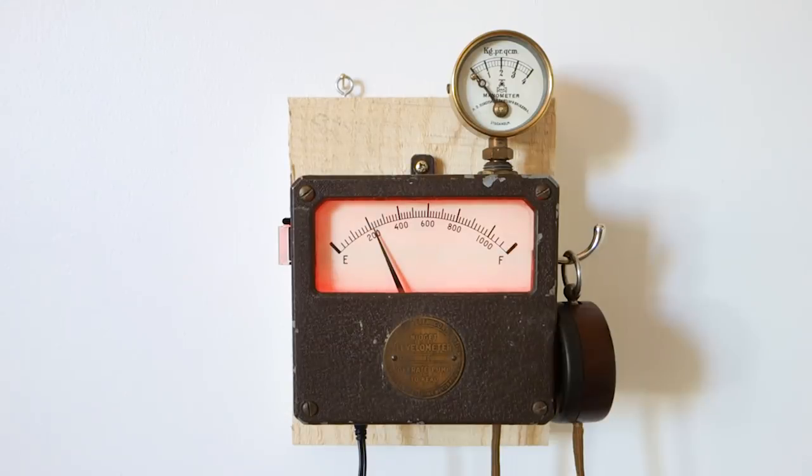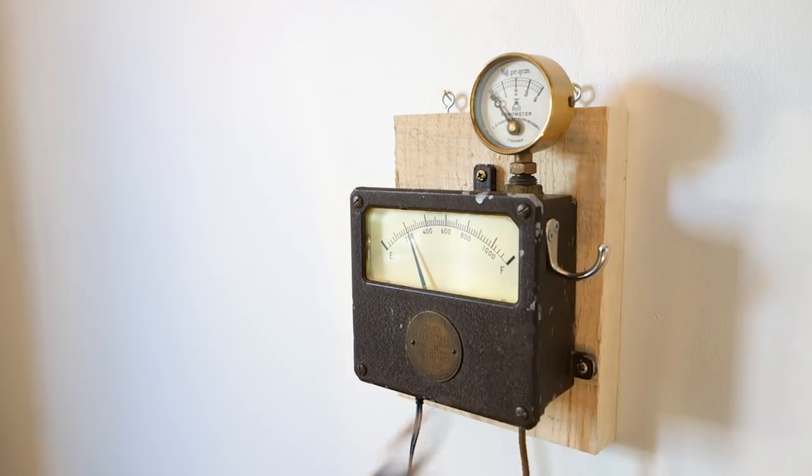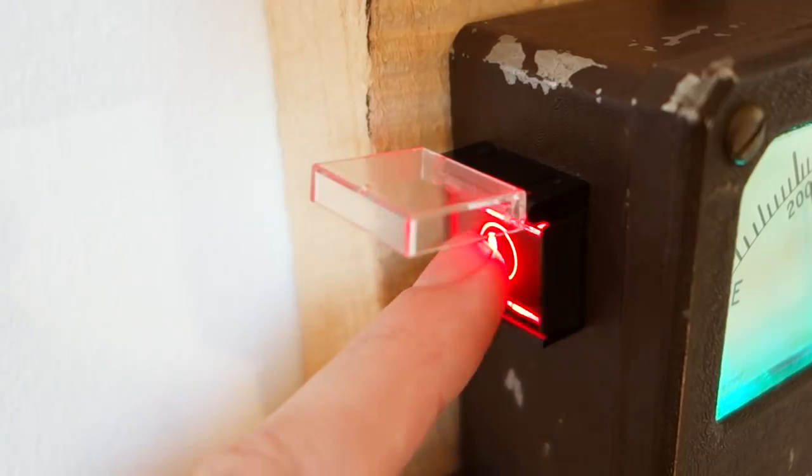As the gauge only goes up to 1000, the current subscriber count is somewhat truncated. It only counts the last 1000 subscribers, so once it reaches a full 1000 it rolls over back to zero. To find out the actual subscriber count, you have to lift the receiver and push the button.